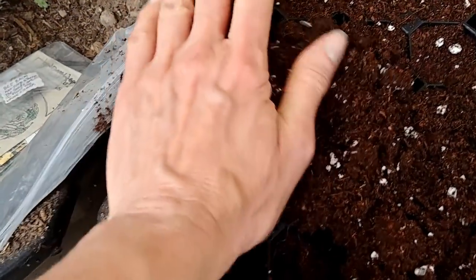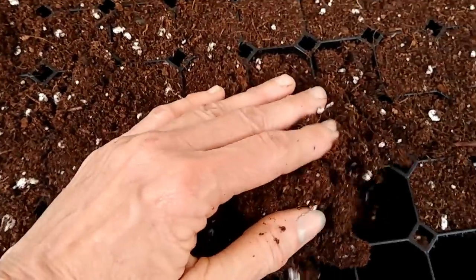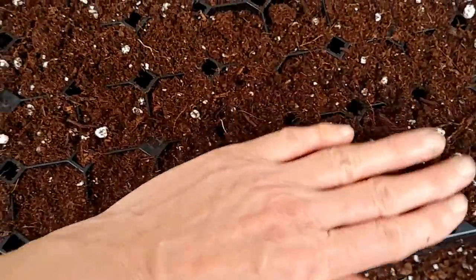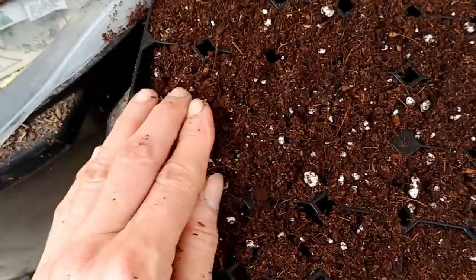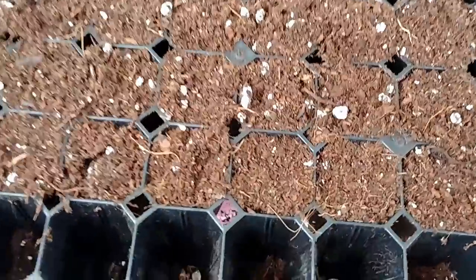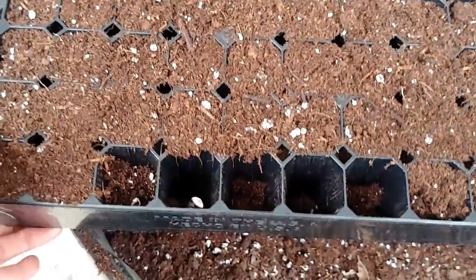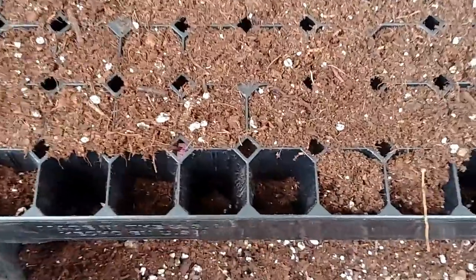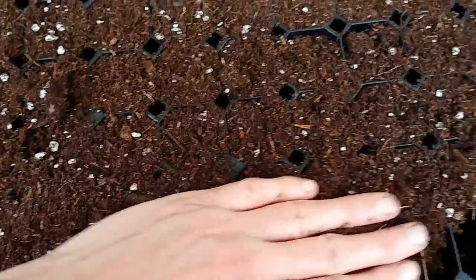I'm finishing it up — I just run my hand over and fill in these little pockets, and we'll put a little more dirt on there. If you just kind of push it, it just falls right in. These trays are so great because they're heavy-duty, and when you do this you're not worried about them moving or bending — you can just put your dirt there and push it in the holes.